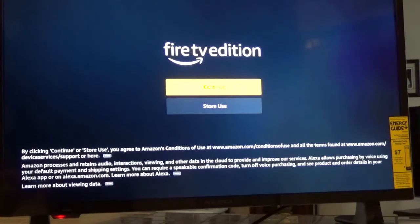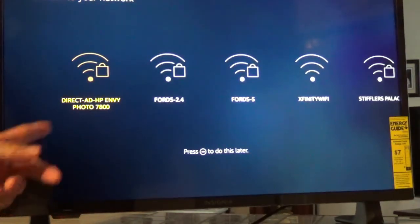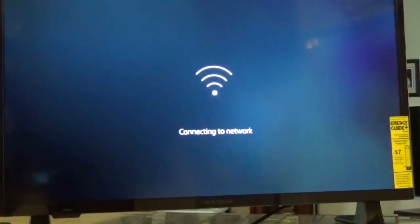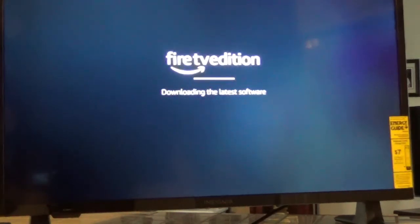I had to take all the cellophane off everything to get it to work. It asked me what language, it picked up my network name, and now it says it's connecting to network and checking for updates. It wants to download the latest software — I'll just click OK for that.